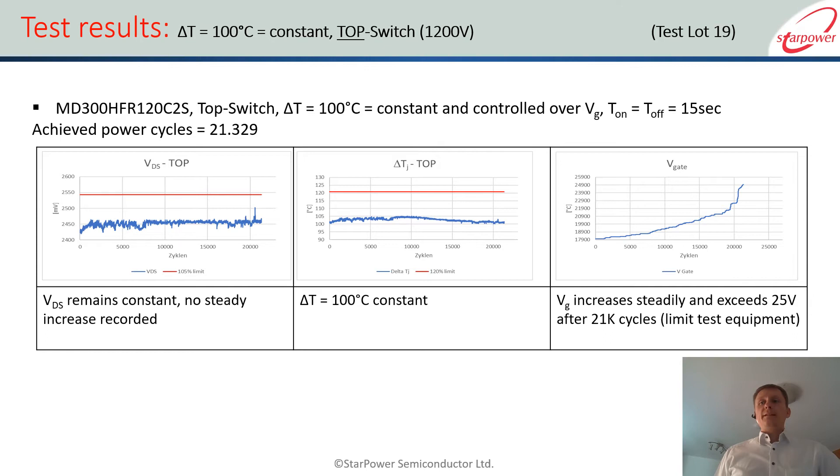There are two different options for how you can run the test. The first one, shown here, is with a constant delta T. This is a method widely used to make results comparable between different manufacturers, so we used that method as well, which has the benefit of helping customers compare power modules. However, it has a downside because a constant delta T is not really what the customer would do in the application.